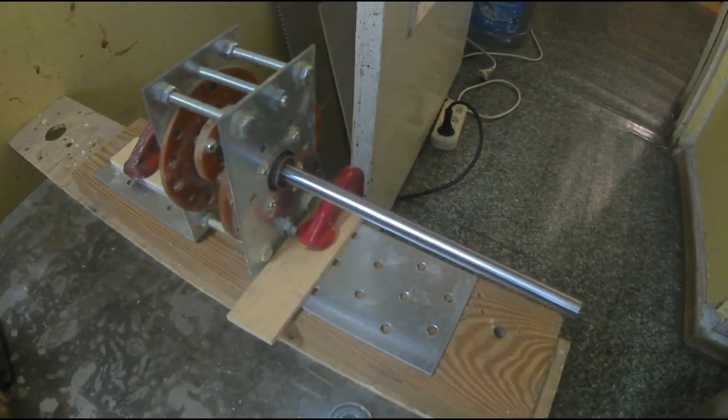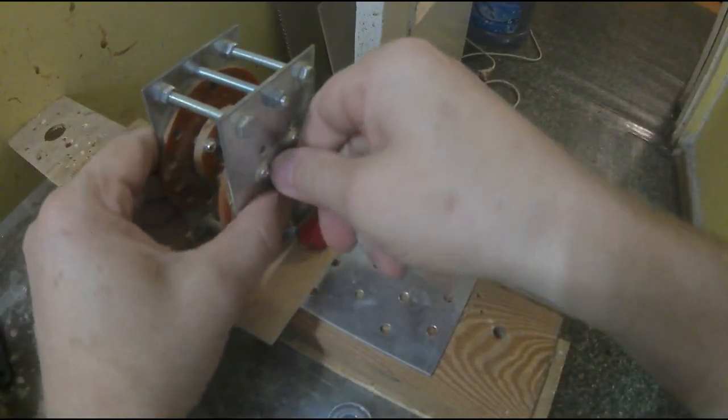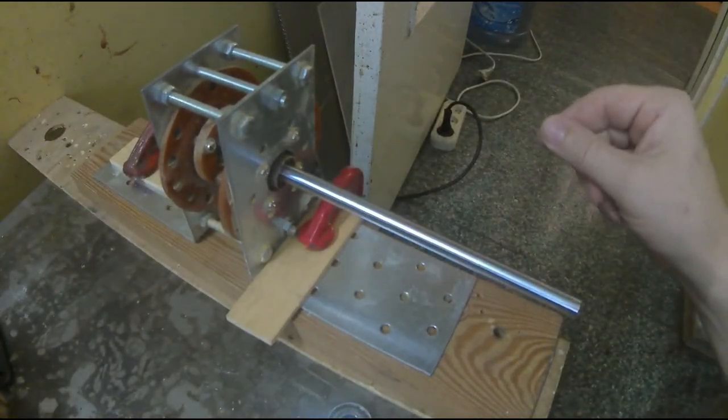Сейчас я за сегодня наконец-то изготовил опять по новой, пересобрал, можно сказать, статор двигателя. Ну, это вот приспособление, на котором я устанавливаю центр.